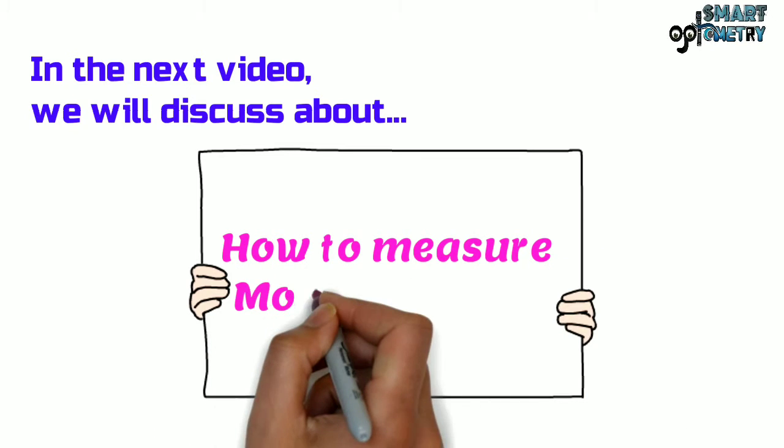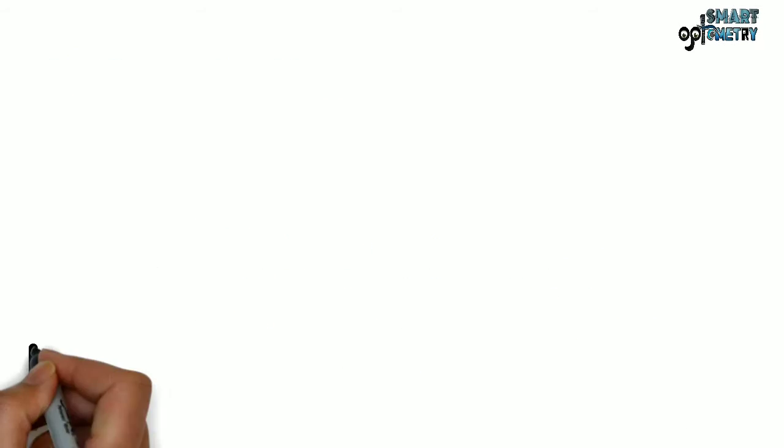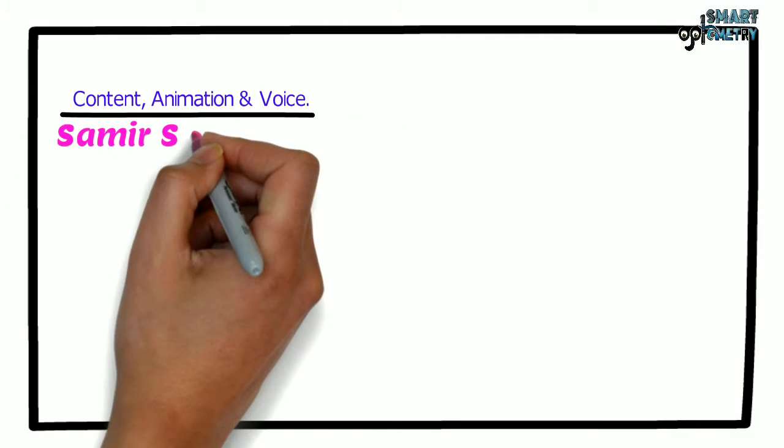In the next video, I will discuss how to measure monocular interpupillary distance. Till then, stay with Smart Optometry and study optometry smartly.